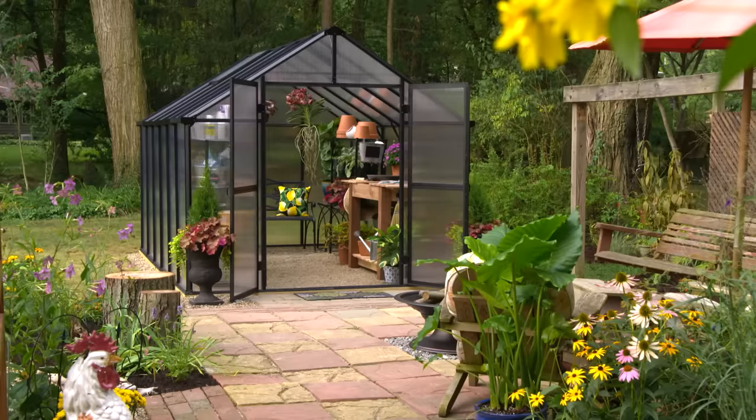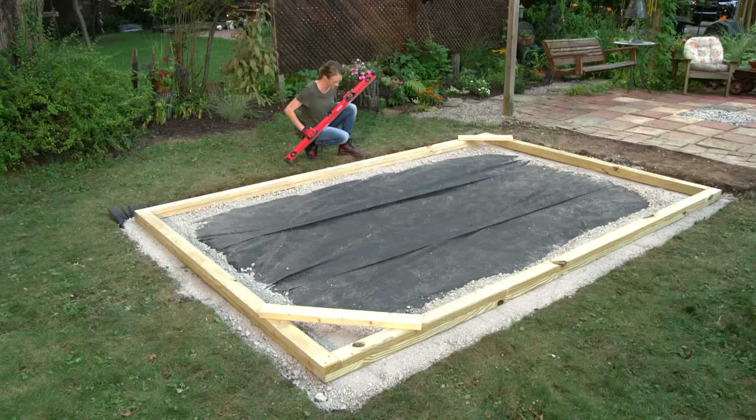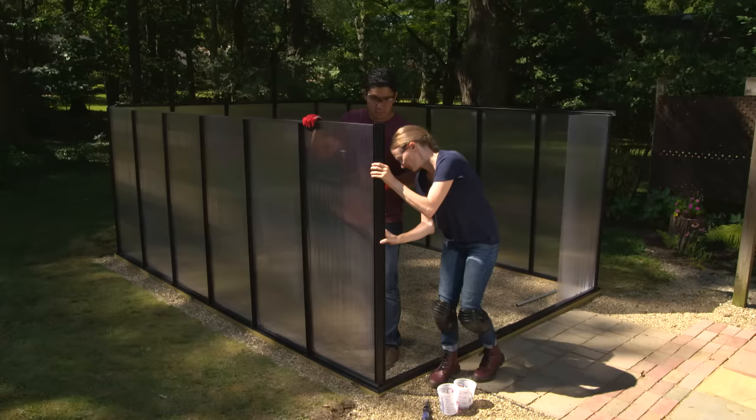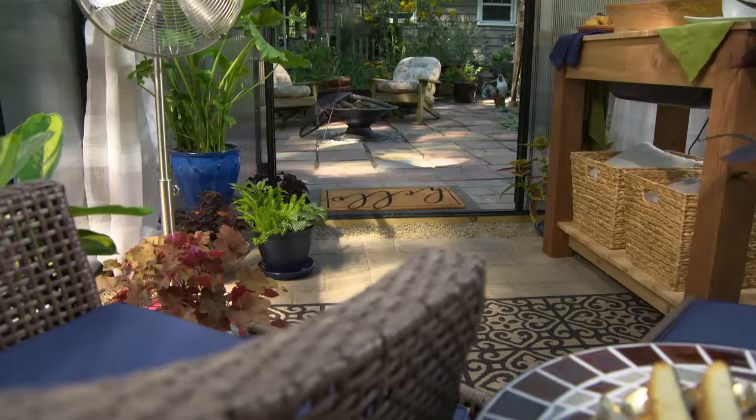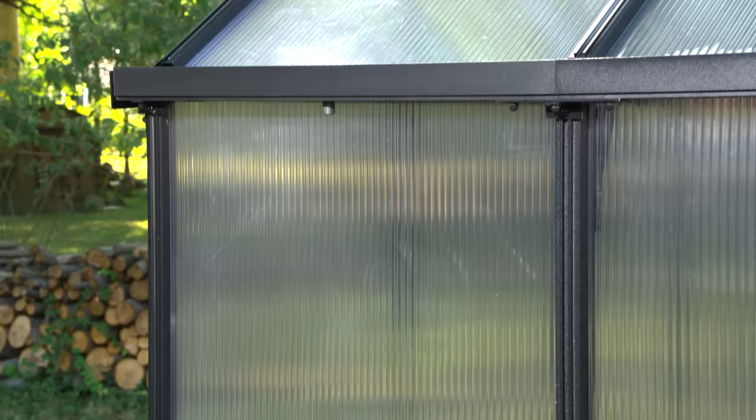Hi, I'm Erin. A greenhouse is on the wish list of every avid gardener. A greenhouse allows you to extend your growing season and protect your plants, but you can also use your greenhouse as a solarium and just sit outside and enjoy the daylight. I'll show you how to put together a greenhouse kit. I'll cover setting the foundation, assembling the framing and panels, and adding some finishing touches at the end. Here's what you need to know to do it right.